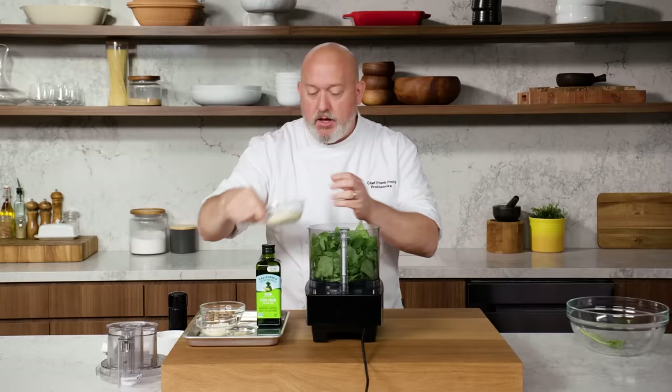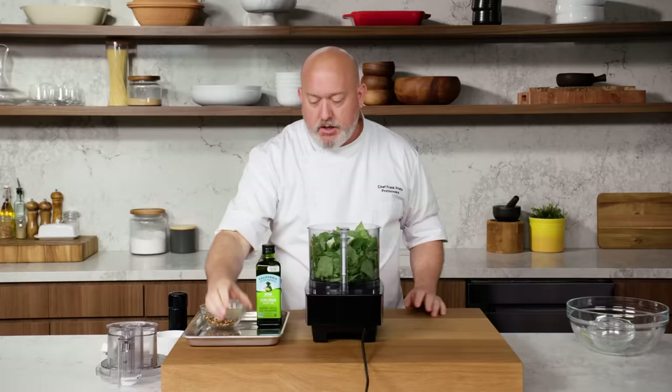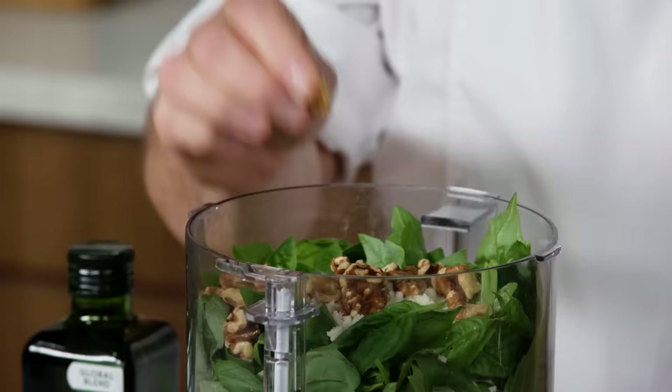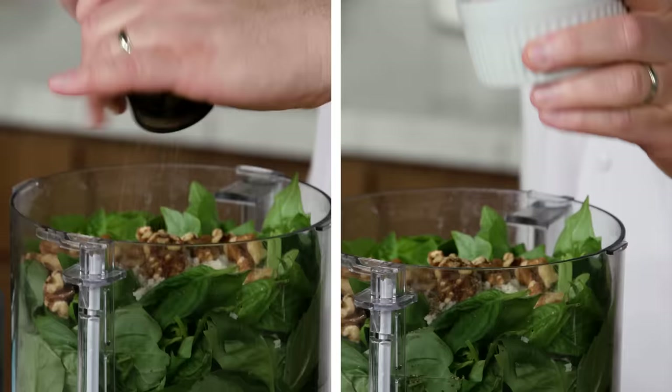I'm gonna add some parmigiano-reggiano cheese and some pecorino. Couple of cloves of garlic. Walnuts are in there — traditionally we'd use pine nuts, but I like walnuts better here. It's a great approximation: walnuts are a little cheaper, a little easier to find, and you use them in a lot more recipes than just pesto. Some salt and pepper as well.